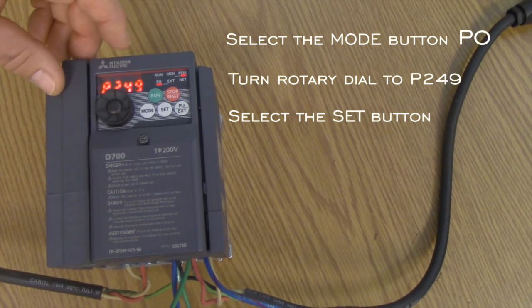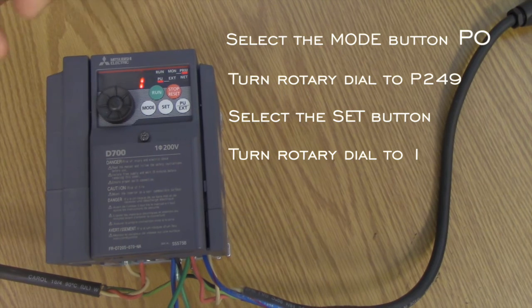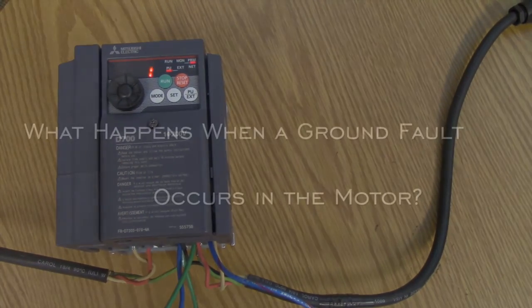Hit the set button, spin the same rotary dial until the display reads 1, then hit the set button again. That's it — you're done. Hit the mode button to exit the parameter mode.